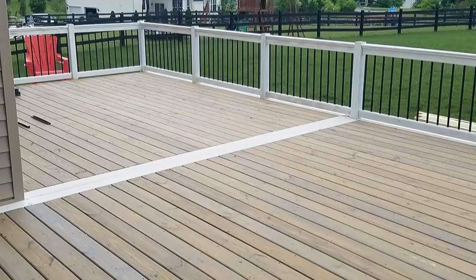Because this was our first deck build, we were trying to play by the rules. The township had a very close eye on us because we weren't using a contractor.